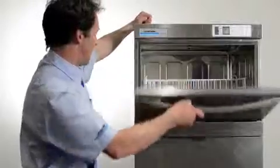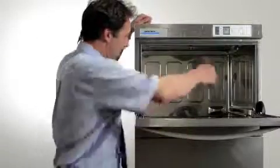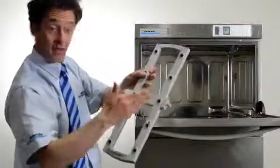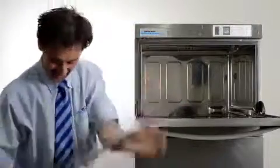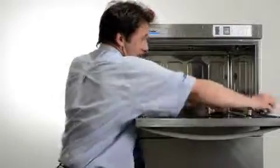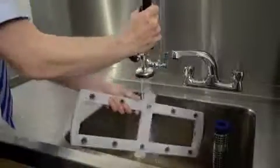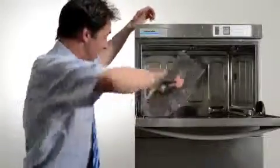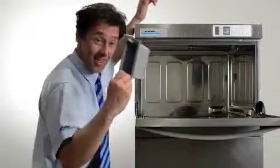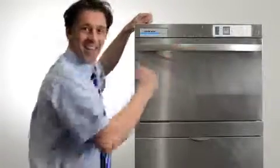Manual daily cleaning. Once the machine has turned itself off, open the door and remove the wash arms. Check and clear any blockages inside the wash jets. Then remove the strainer basket and the filter bed ready for cleaning. Next, clean inside the machine, especially around the door area. Clean and rinse the wash arms, the filter bed and the strainer basket. Replace the filter bed, the strainer basket and the wash arms. Close the door and leave it slightly open, and you've got a great clean machine.